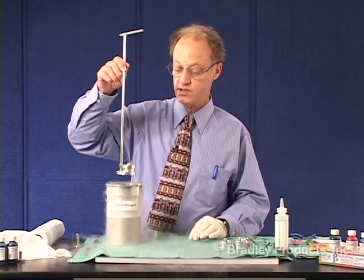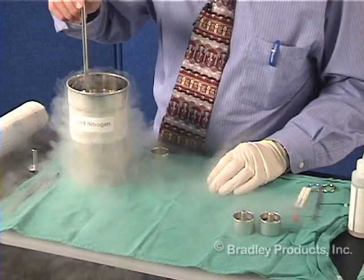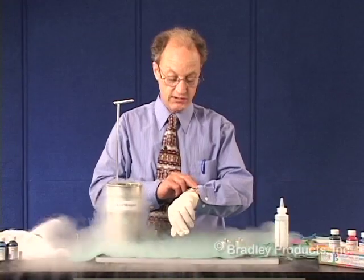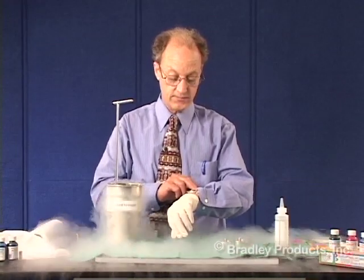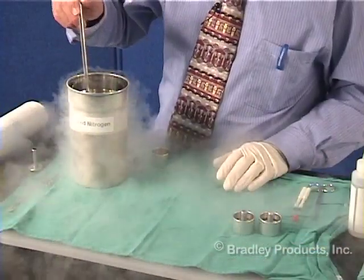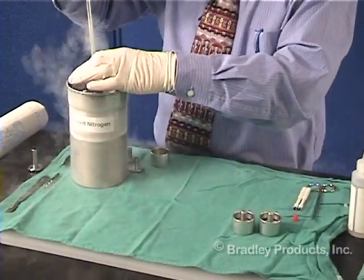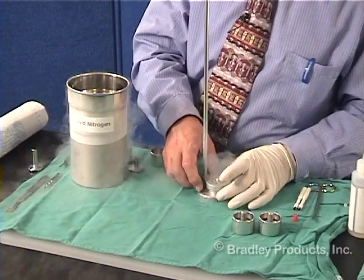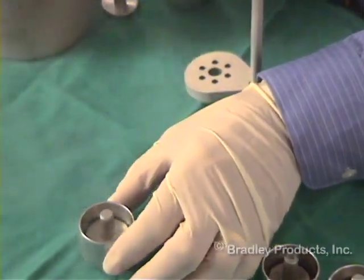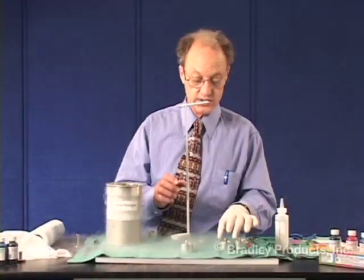This is now dipped into the liquid nitrogen. You want it in long enough to freeze it, but just barely freeze it — somewhere between 10 and 20 seconds, depending on how you do it. My own preference is to freeze for a shorter period of time, but then to leave a little liquid nitrogen in the cup to finish the freezing there.